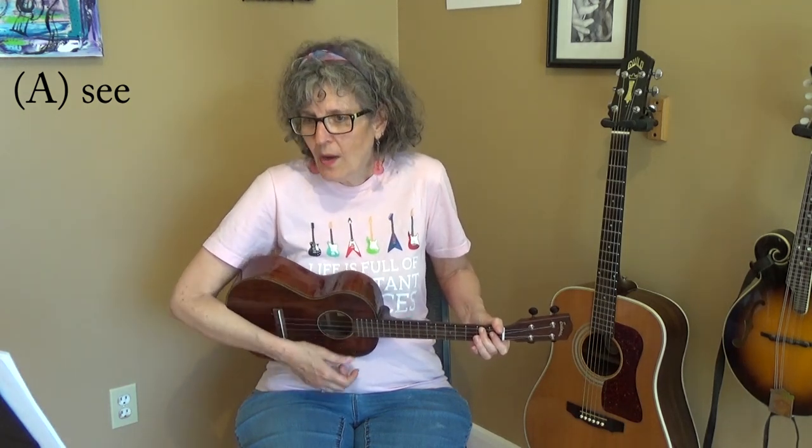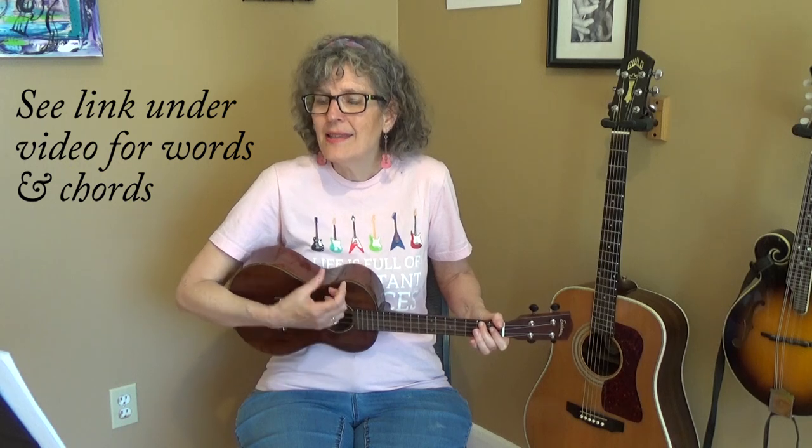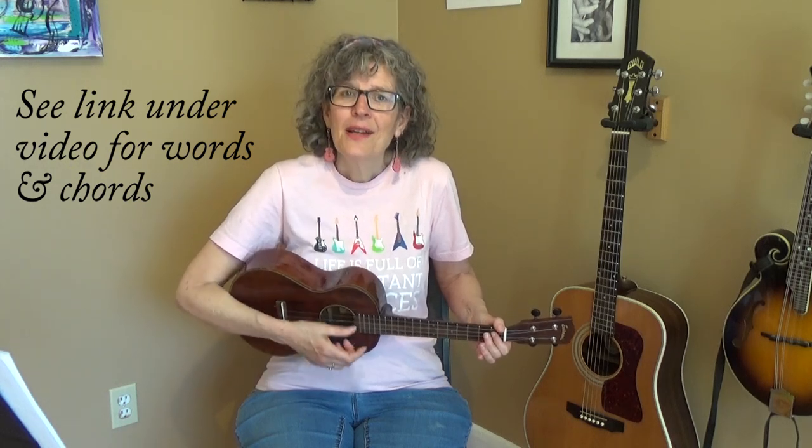T'was grace that taught my heart to fear, and grace my fears relieved. How precious did that grace appear, the hour I first believed.